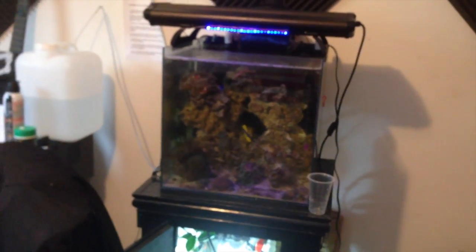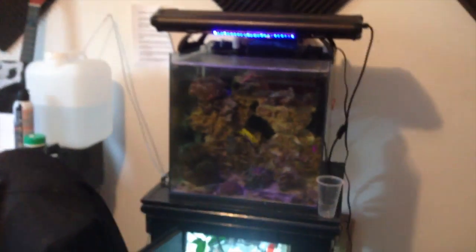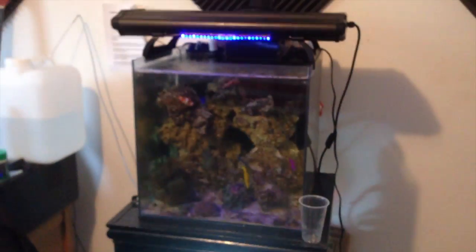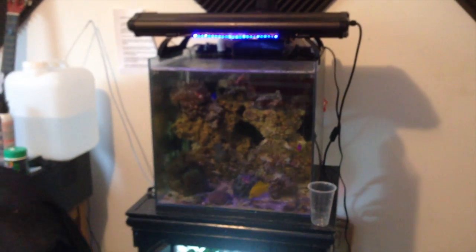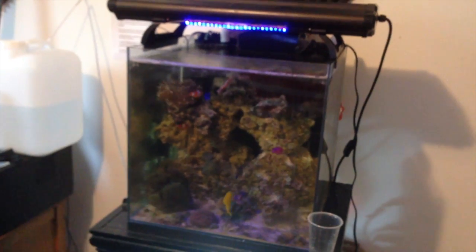As soon as the lights come on I'm going to get everybody into a bucket — the clowns and the anemone with some rock in one bucket, the rest of the rock in another. I'm going to throw out two pieces of rock and probably come up with a different aquascape since I'll have too much rock otherwise.